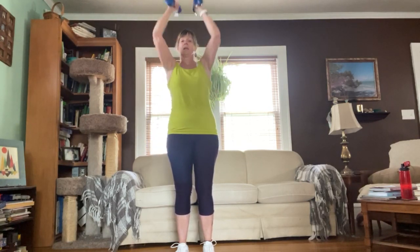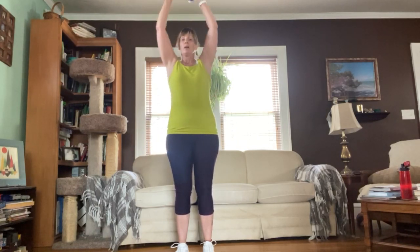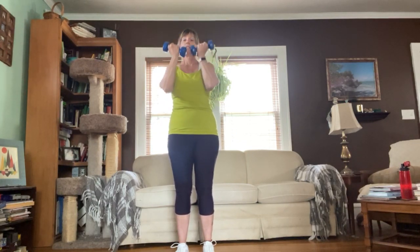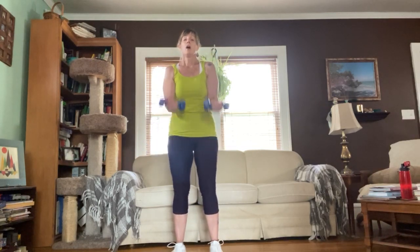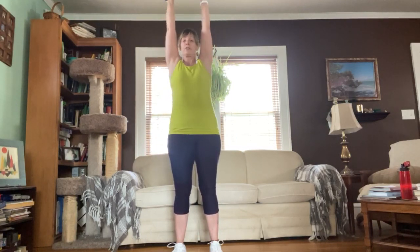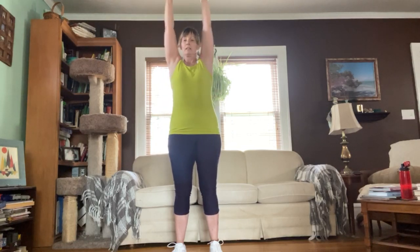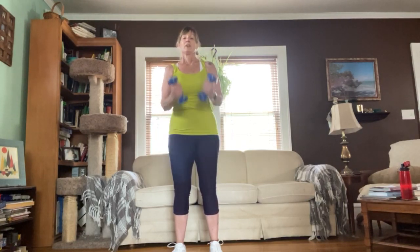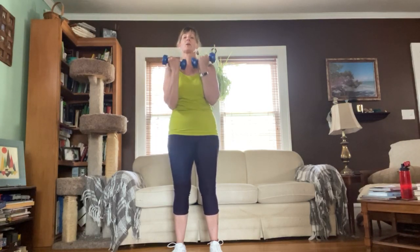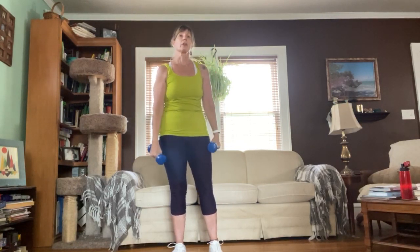Continuing: nine, press release, ten, press release, eleven — really tall, all the way up through the ceiling for twelve. Really reach for thirteen, fourteen, fifteen. Last one — squeeze, reach, release, take it down.